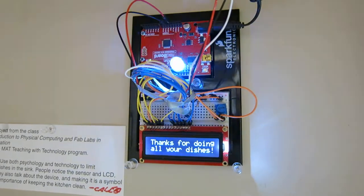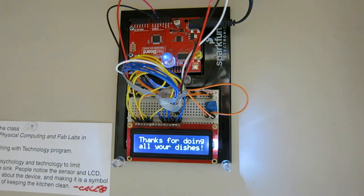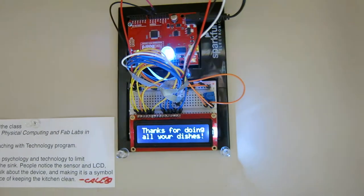It used to be a red light, now it's a blue light. Red is sort of a violent, stopping color and people wanted a nicer blue color.